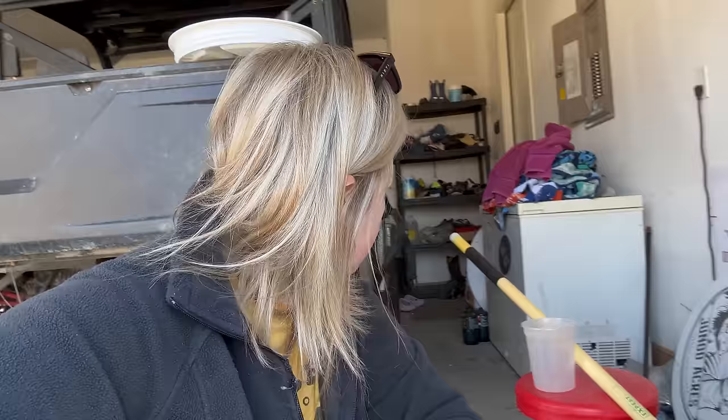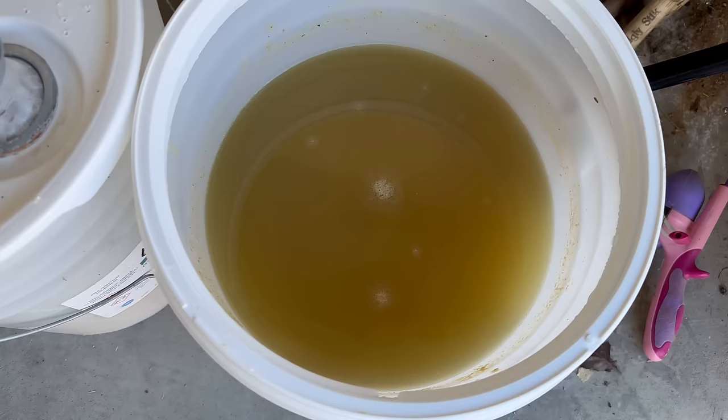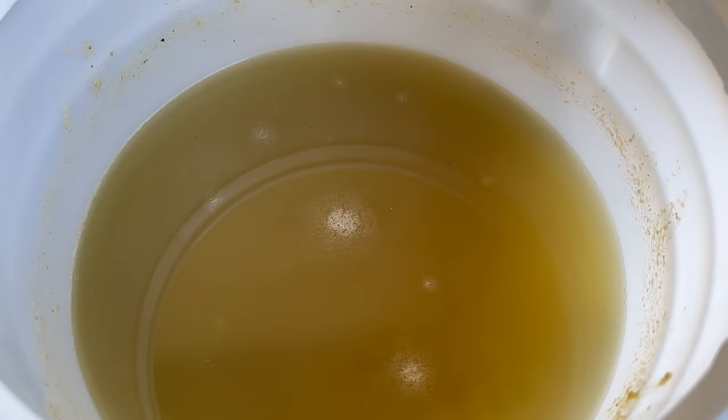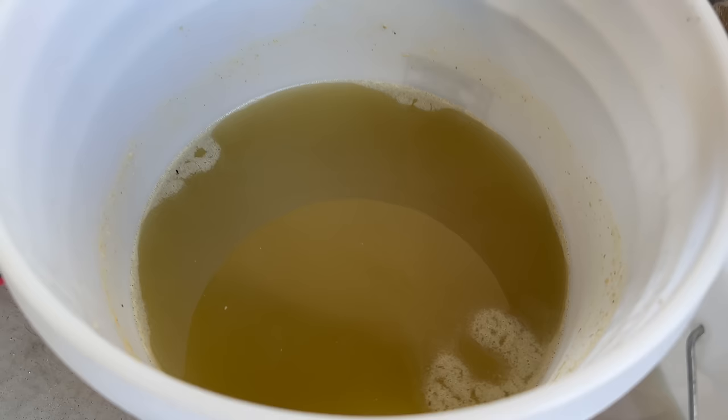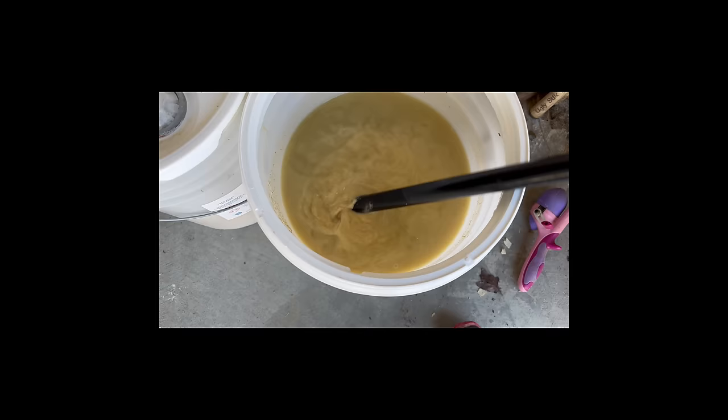I came out to check on the feed I started fermenting two days ago. Quick update: after I added the water, I realized I had too much feed — five scoops in a five-gallon bucket was too much because the feed basically doubles in size. So I added a second bucket of the same size, scooping out enough so there'd be room for it to expand. Let's look inside — we've got some bubbling going on in both buckets, looking good.